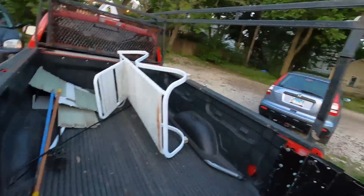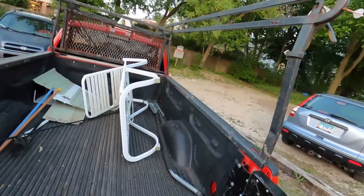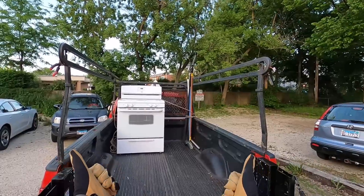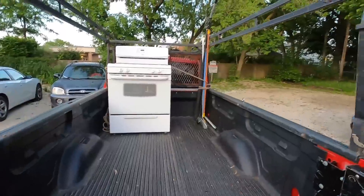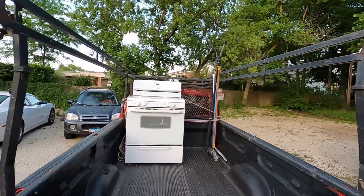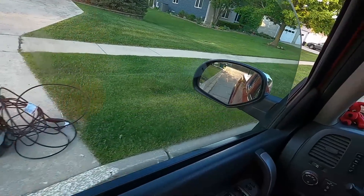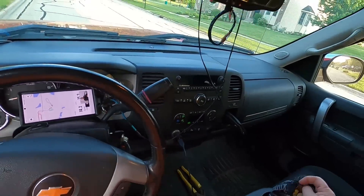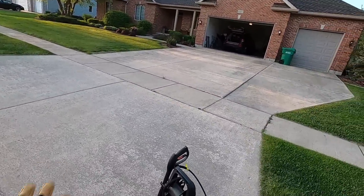Good morning! Auto snap tool doesn't work overnight - that's better. Let's go find some stuff. A little present on the curb - yes please. Thank you.